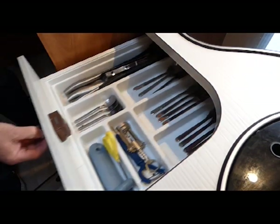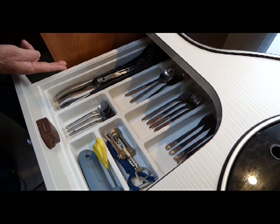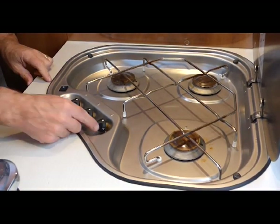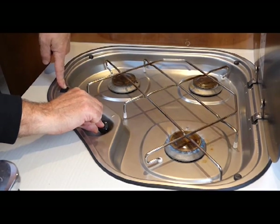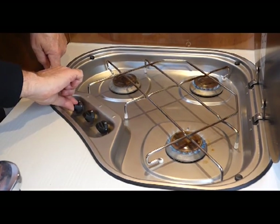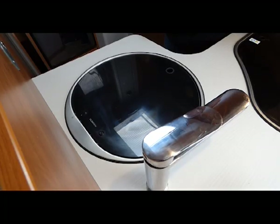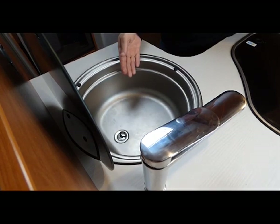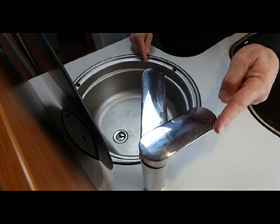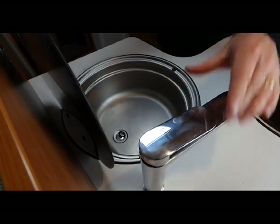The kitchen drawer has cutlery — knives, forks, spoons, teaspoons — a bottle opener, tin opener, peeler and scissors, spatulas, and tongs. The gas stove lid opens, then for each element: turn it, press and hold, and use the electric starter. Turn them off when you're finished. The kitchen sink lid comes up. When we're not using the sink, we leave the plug in to stop smells coming up from the grey water tank. The tap turns for cold or hot water — to turn the water on, lift the tap.